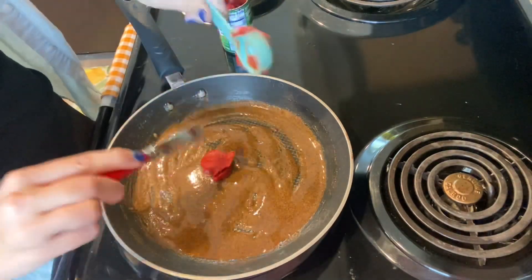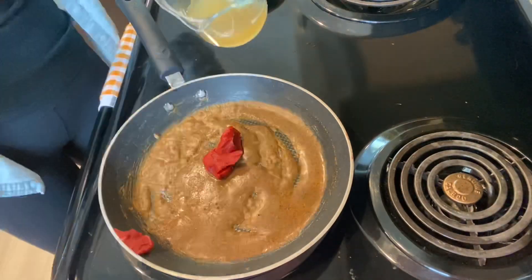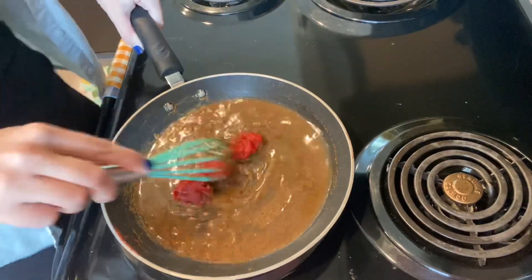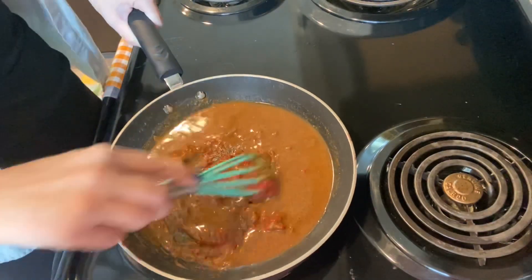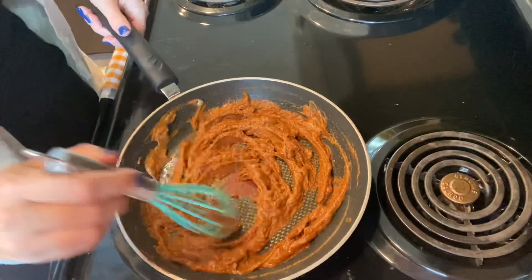When you're done gently whisking for two minutes, you're going to add two tablespoons of tomato paste and half a cup of your chicken broth. Gently whisk the tomato paste and chicken broth until you have a thick consistency like you see here.